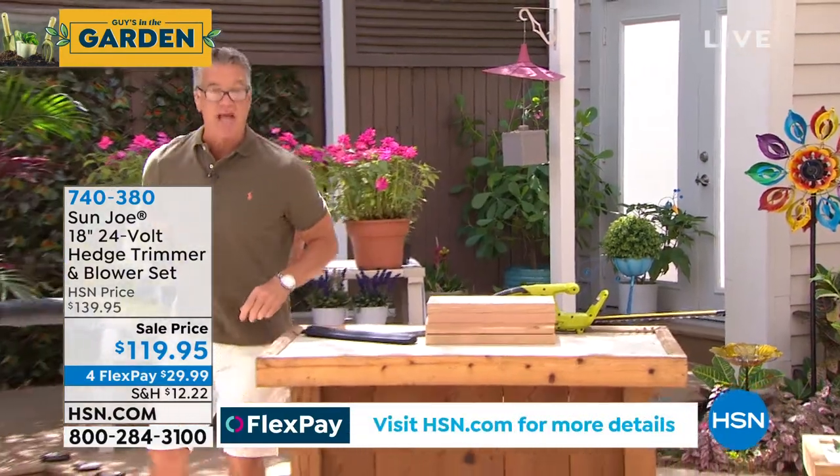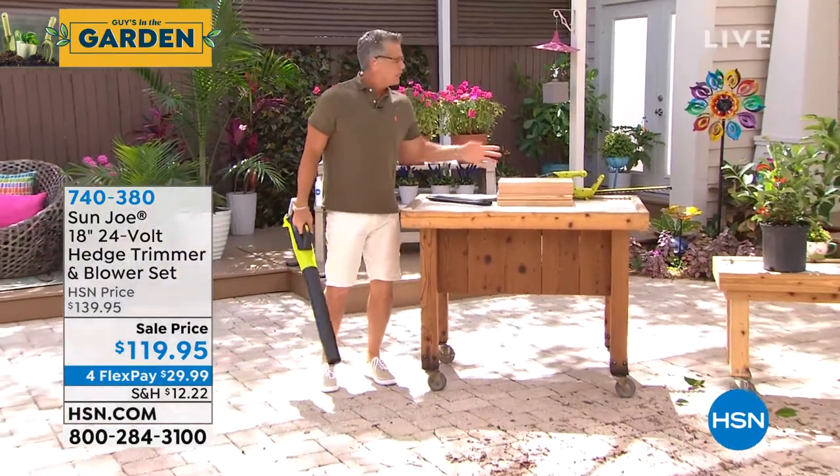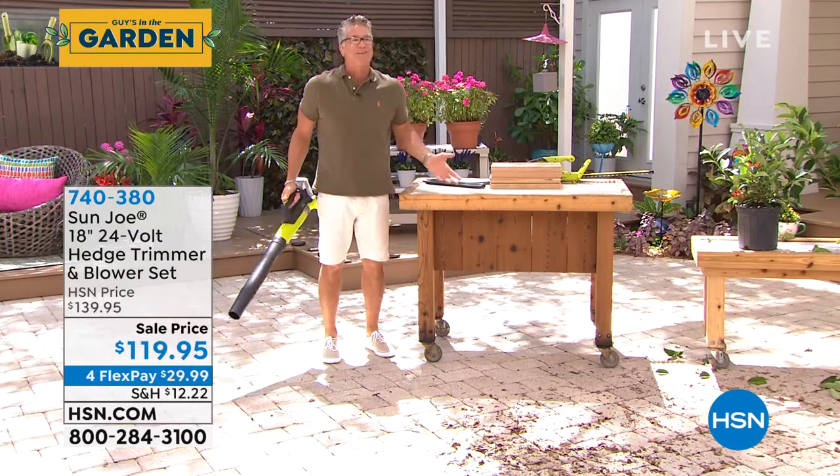Both of these for $119.95, and you get 12 minutes of runtime on the blower. If you're thinking, well, it gets 30 on the trimmer and 12 on the blower — the blower uses a little more power, but you don't need a blower to blow off your deck and your driveway for more than 10 minutes.